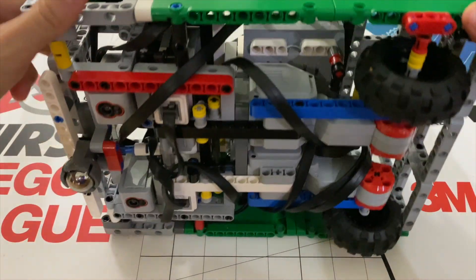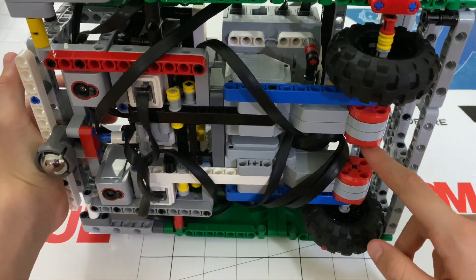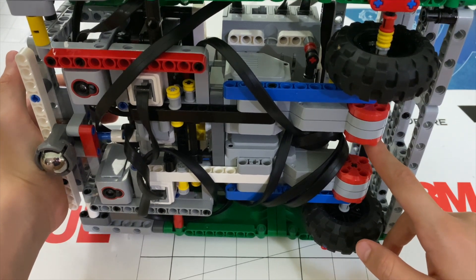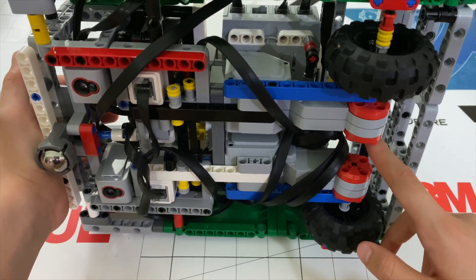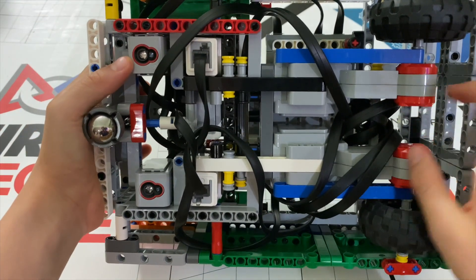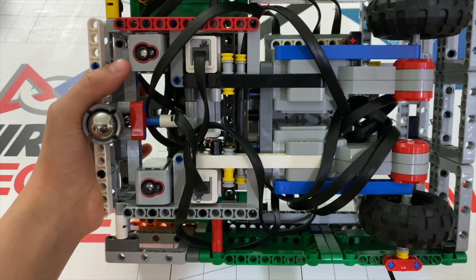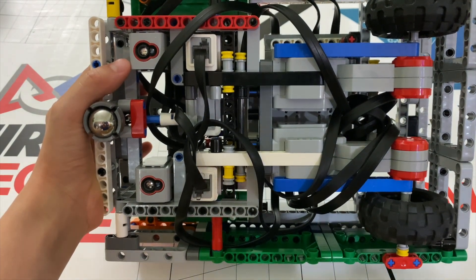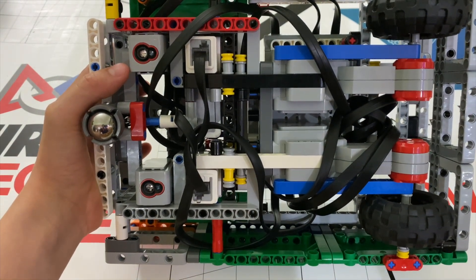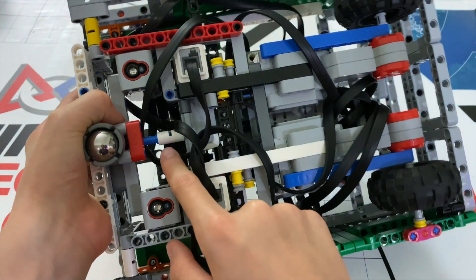The second thing is that since I mounted the motors this way, you will have to use positive power to move backward and negative power to move forward, unlike a normal robot. And the last thing is that since there is a jumble of wires, you will have to tighten them up and make sure they're secure so you don't have a spaghetti monster jamming your wheels. I did include some beams here and here to help with that.